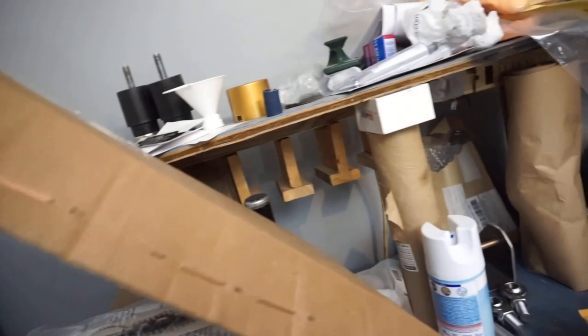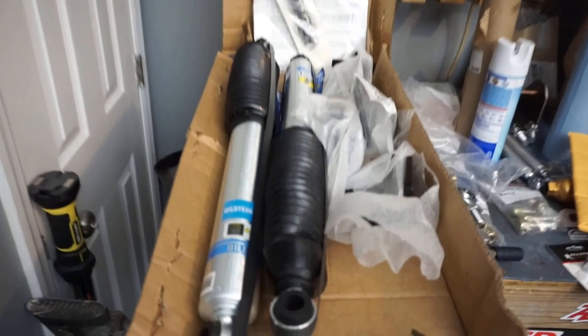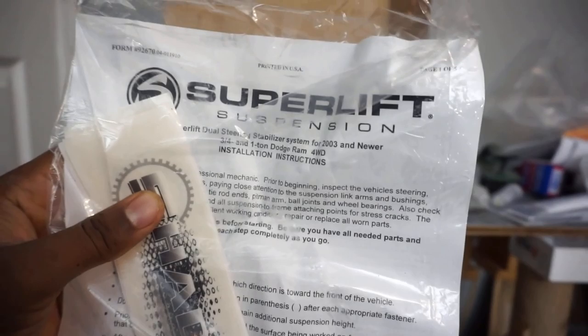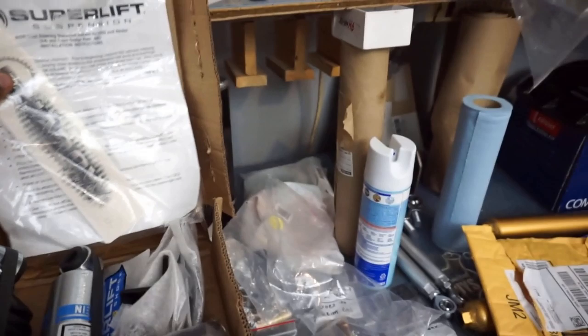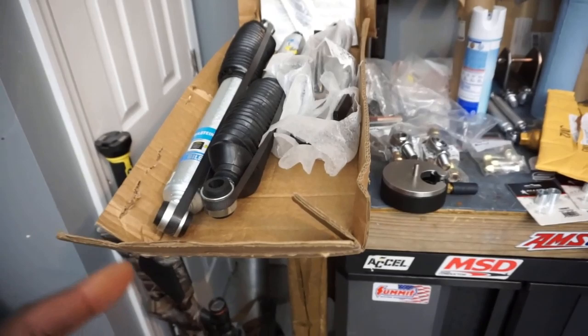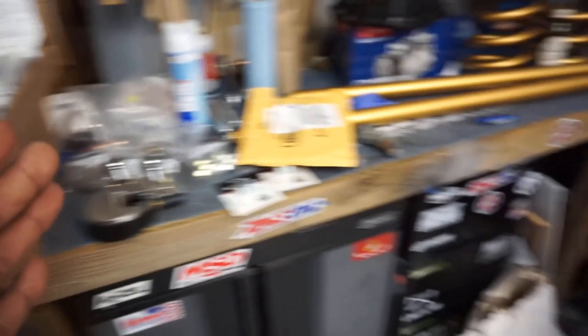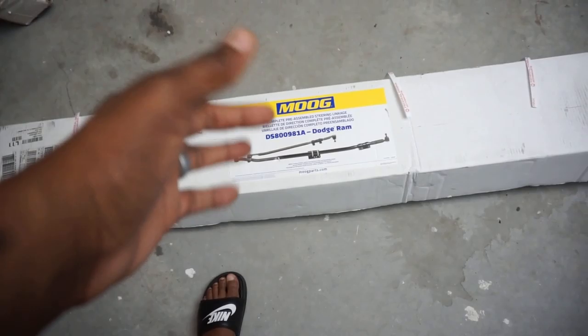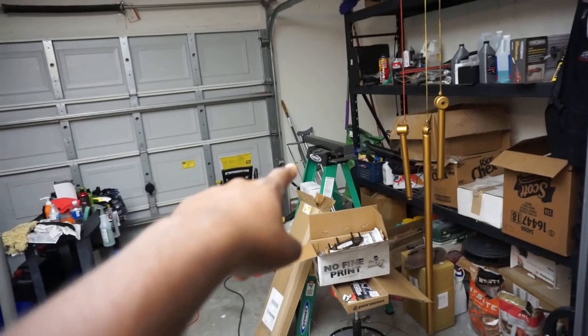One more thing I almost forgot — we have the Bilstein dual steering stabilizer for the front. This is actually part of a Superlift kit — Superlift and Bilstein got together on it, but you can buy it separately. A lot of guys go pay $500 for the Fox BDS dual steering stabilizers with the 2.0 reservoir, but the Bilstein one is just as good and it's only $299. I got this brand new off eBay for $299.